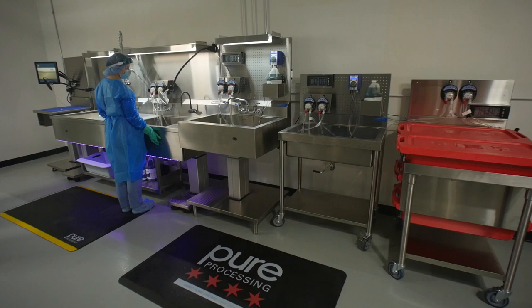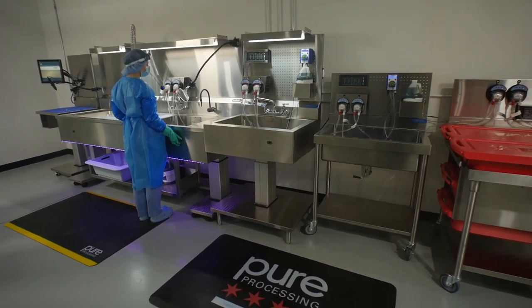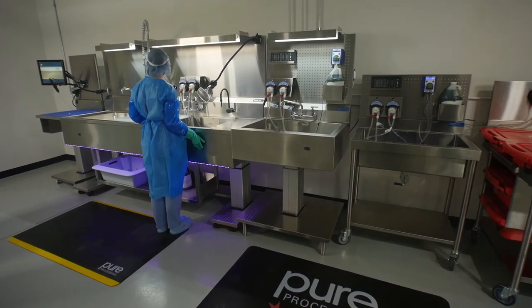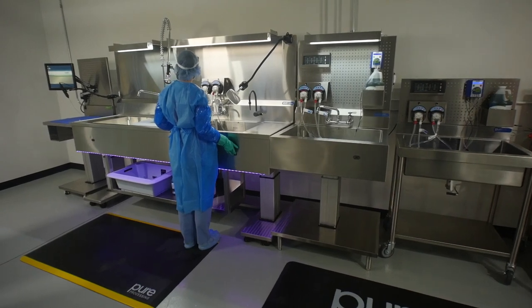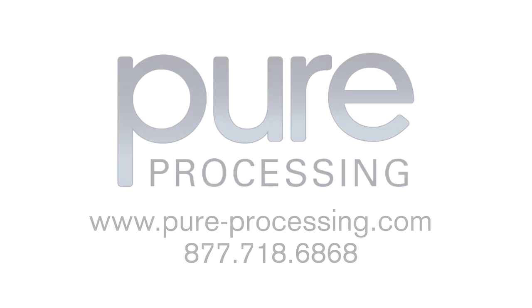Reprocessing flexible and rigid scopes is a multi-step process that requires meticulous attention to detail. Providing nurses and reprocessing staff with compliant and flexible equipment, setups can standardize and simplify complex scope cleaning. For more information about PureProcessing's rigid and flexible endoscope cleaning solutions, please contact us at 877-718-6868 or visit our website for more information about the products used in this video.